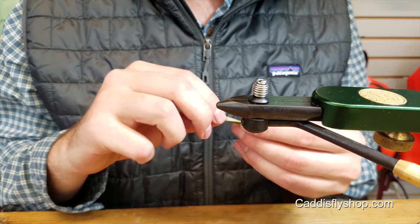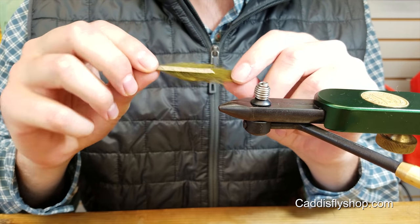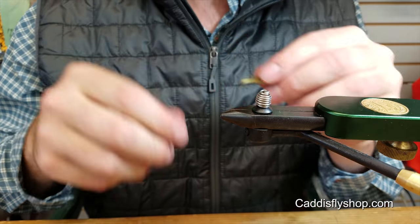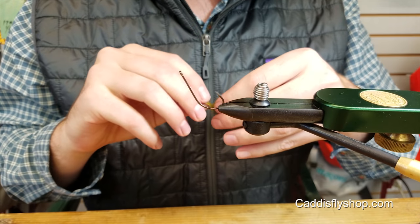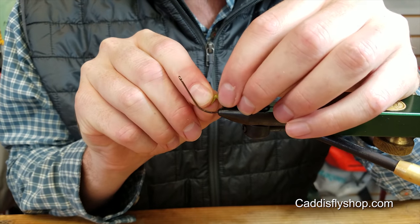So to start out, I take my rabbit strip, kind of taper it off like that, cut it at an angle, and then put my hook in there, point up, and then kind of split it right down the middle.